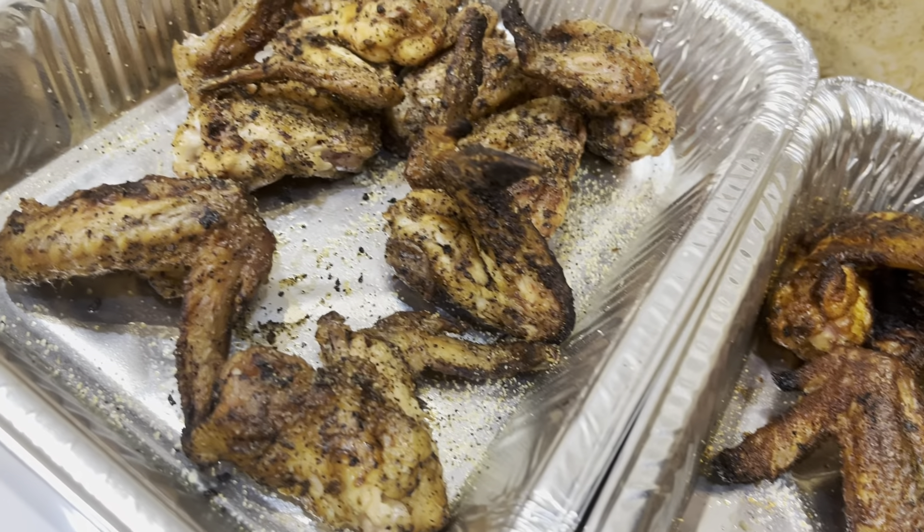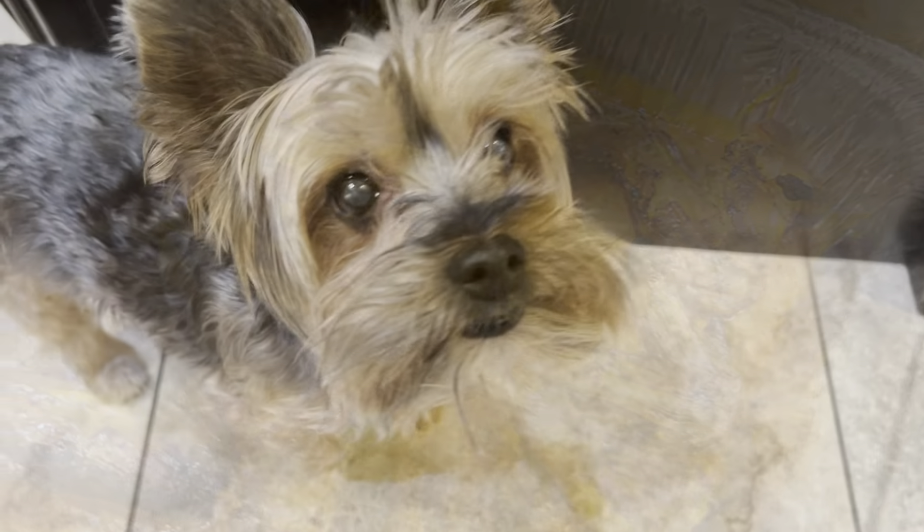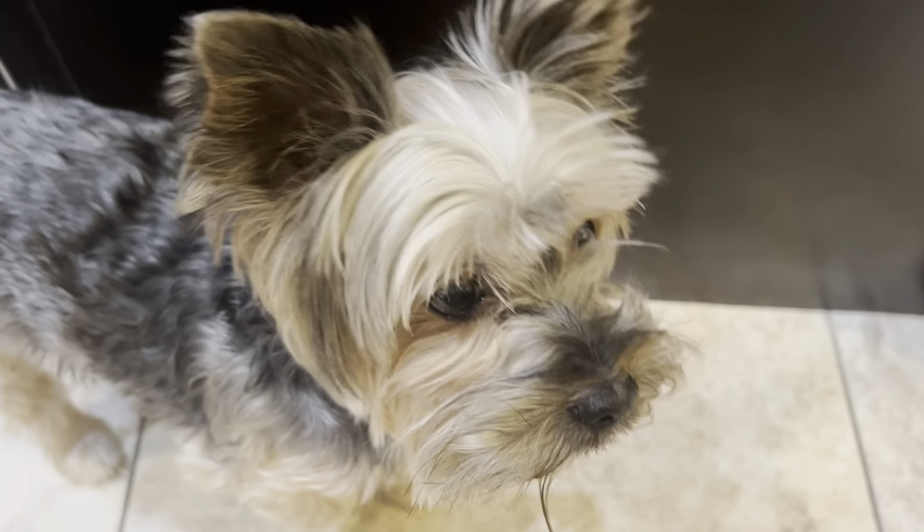Thank you for taking the time to watch the Backyard Griller — stay tuned for more videos coming up. Thank you. You ready to catch a wing?